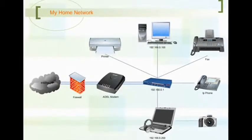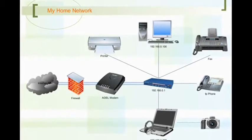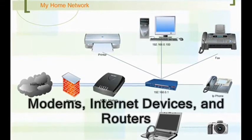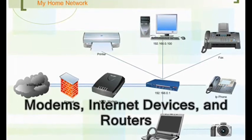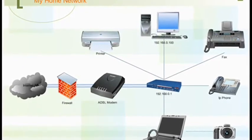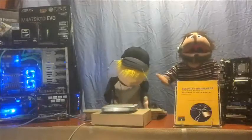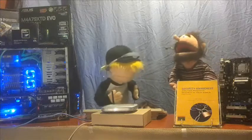A simple version of a personal home network usually consists of a few common components. Those are modems, internet devices, and access points or routers. Each of these devices are connected either through cables or wireless transmissions. The internet modem sits first in line as it receives the data and information being sent through the internet.